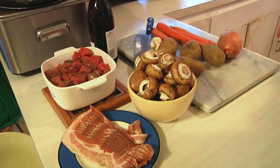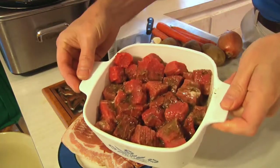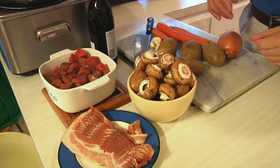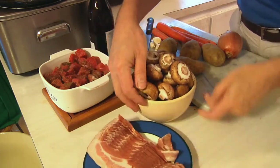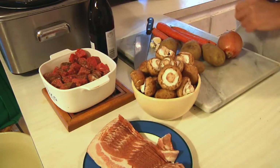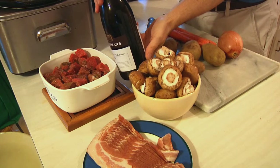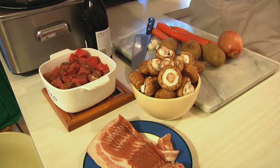Nothing complicated about it. We're going to need some beef — I took a beef roast, cubed it up, and had it marinating in some mojo overnight. You can also use salad dressing to tenderize it. We need some bacon, some mushrooms, potatoes, carrots, onion, a few garlic cloves, and last but not least, red wine.